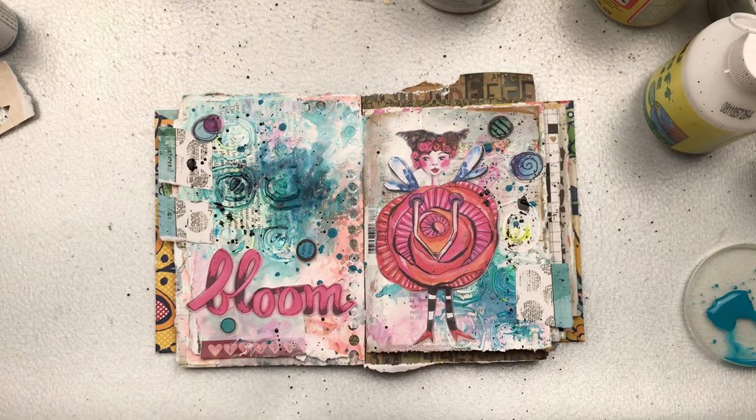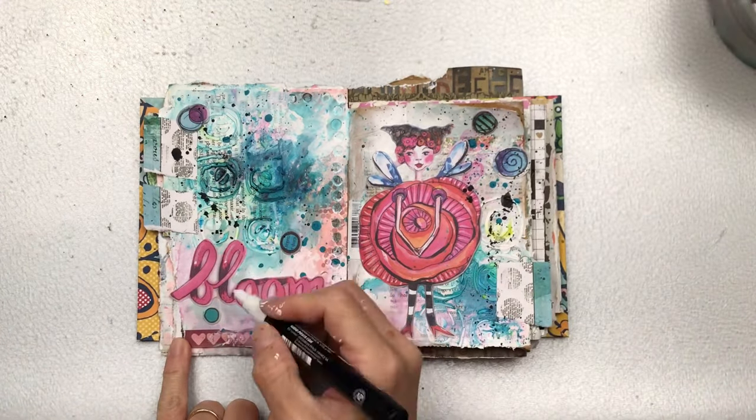With my white Posca pen, I'm just going to add a few highlights on the word 'Bloom' and on the flower part of the girl's dress.